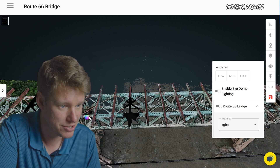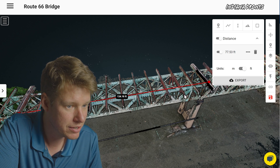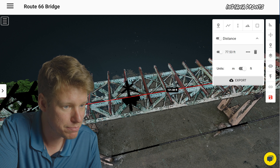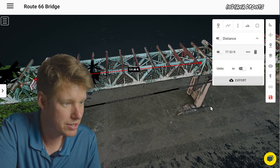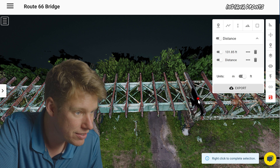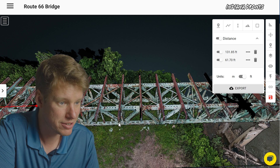Let's go ahead and grab this measurement tool — I'm going to throw a point there and move this point over here, right in the middle. So this is about 131 feet, let's just say probably 132 feet between these two structures. And then if I come over here to where it goes back to the I-beam, you can already see it looks much shorter. But for the sake of it, let's go ahead and measure that. So that's about 62 feet. That totally makes sense — this span is much larger, so they had to make it taller and add extra elements.